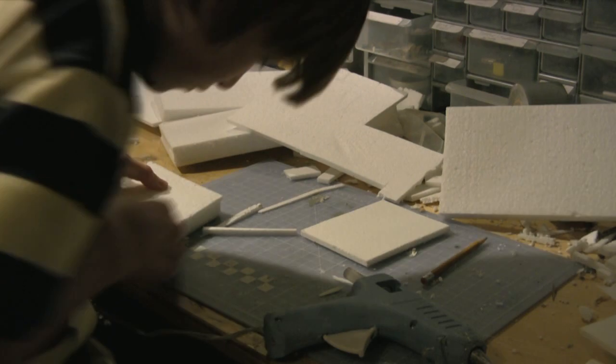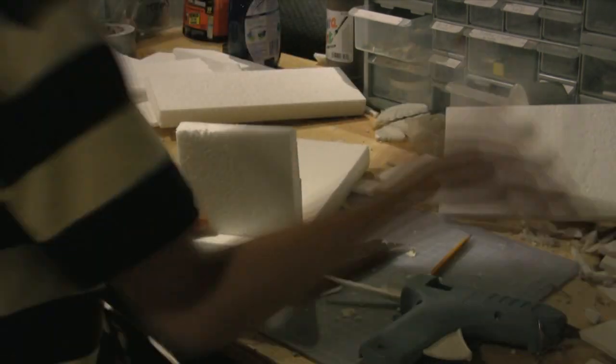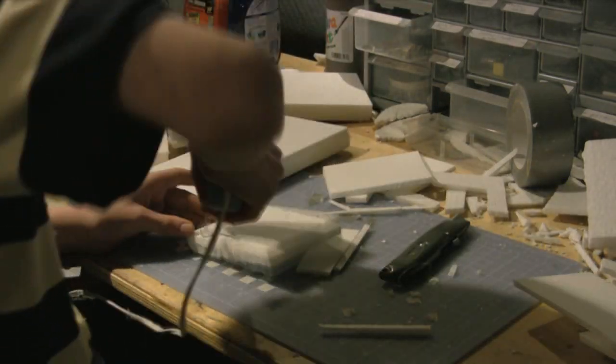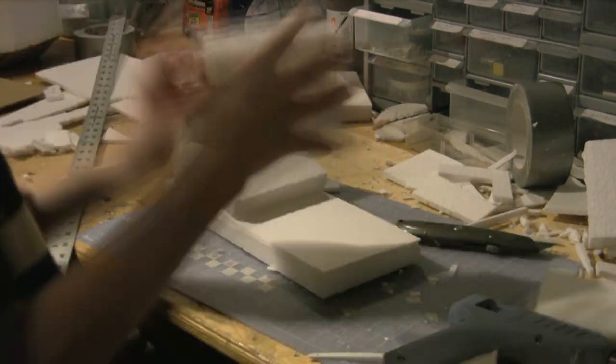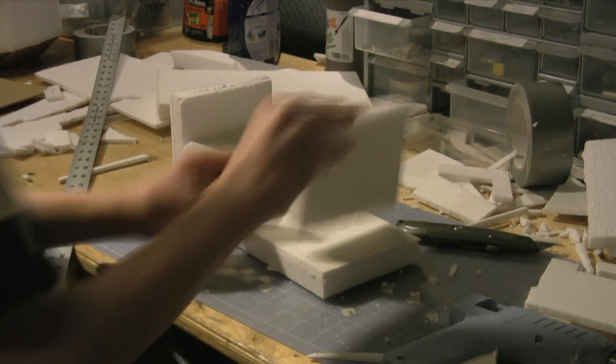And we're back. After that, I started to assemble the cinder block. I made two horizontal styrofoam planks, and then I glued three square styrofoam planks on the right, left, and middle. After that, I applied some caulk to the corners to make the corners rounded.